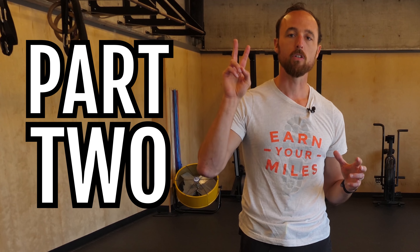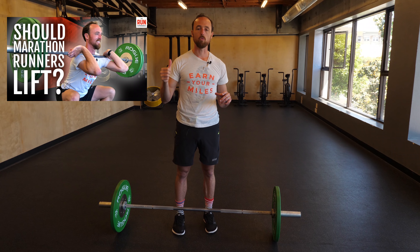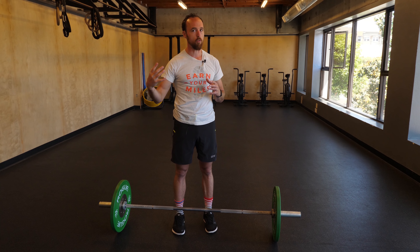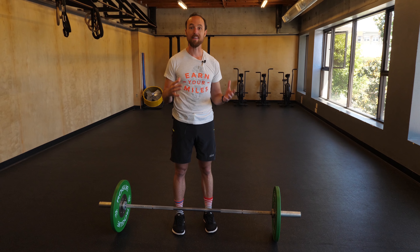Just a quick note before we dig in today — this is a Part 2 video. We already have a Part 1; you should be able to click the link in this video to go watch the bigger picture arguments for and against strength training for runners. If you don't mind skipping Part 1, keep watching and we will get into our first question.